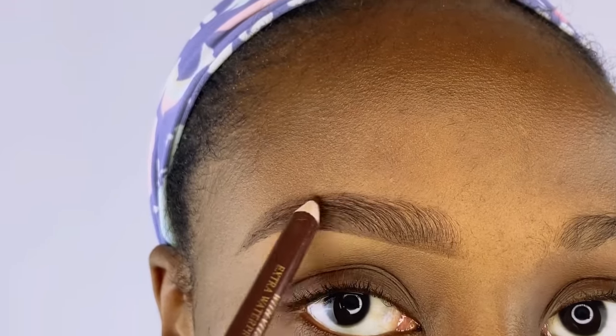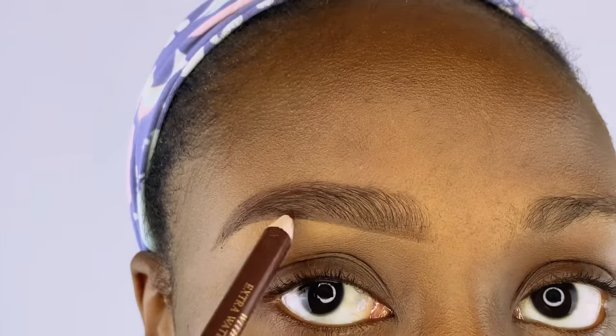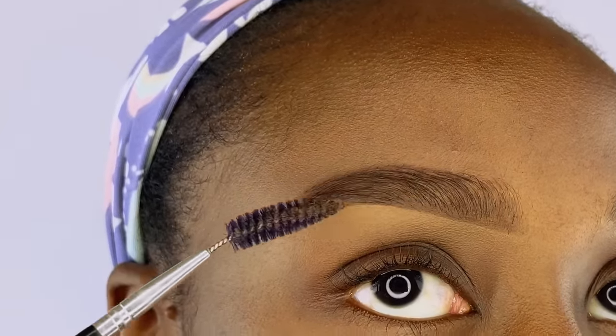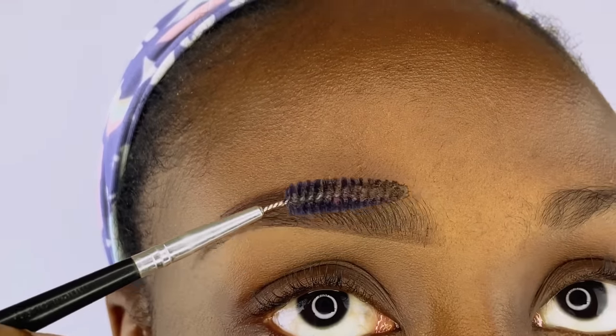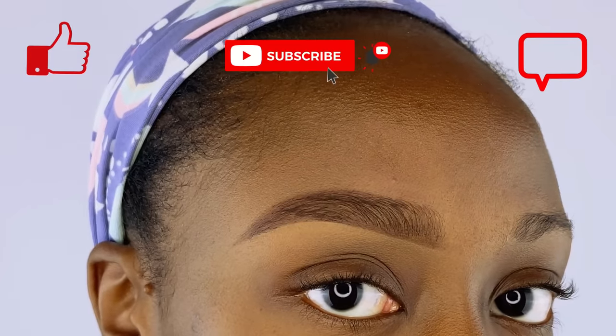I'm going back in with the same pencil to fill in any space that still needs filling — you don't have to do this step if your brows look alright to you. Then back with the spoolie brush to blend everything nicely. This is our final step, and once you've blended it nicely you'll have a beautiful brow. If you enjoyed this video, please give it a thumbs up, drop a comment, and don't forget to subscribe — thank you guys, bye!